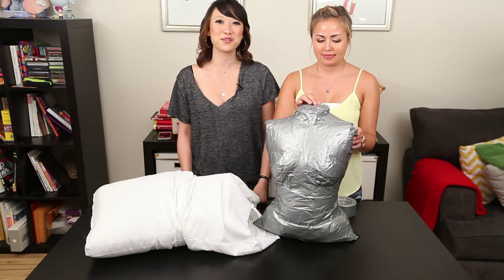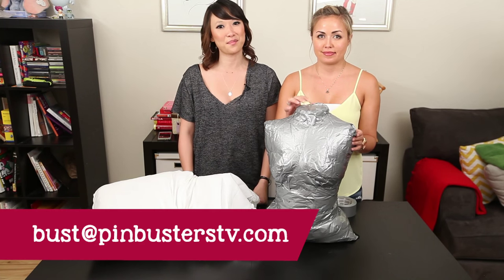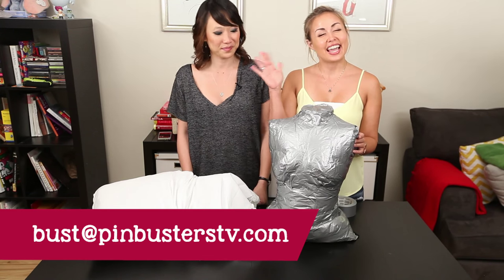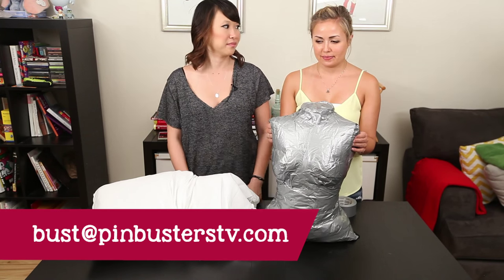If you guys have pins at home you want us to try, email us at bust@pinbusters.tv or leave a comment below. Thanks so much and we'll see you next time. Wear a push-up bra next time. Amen.